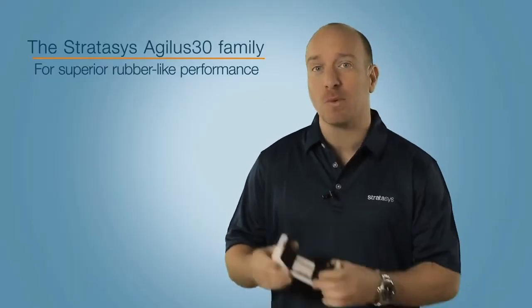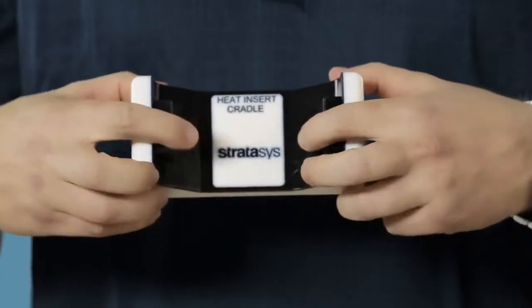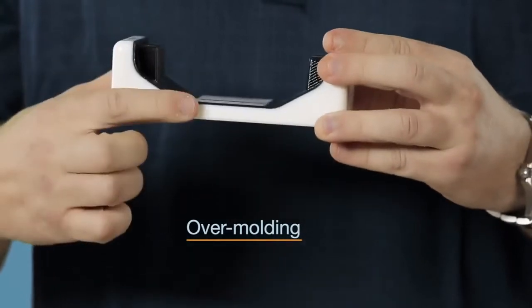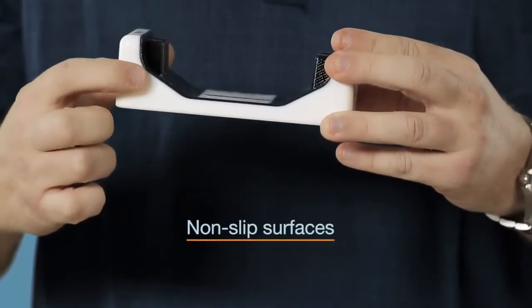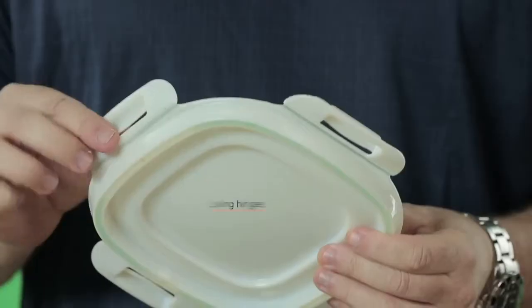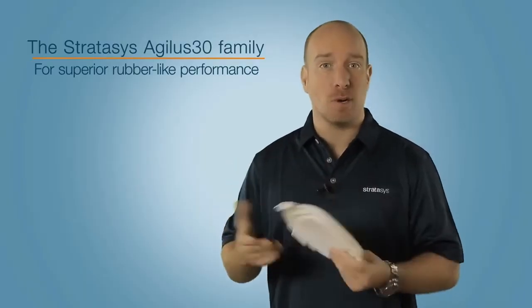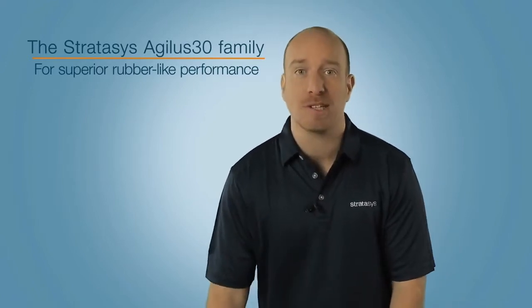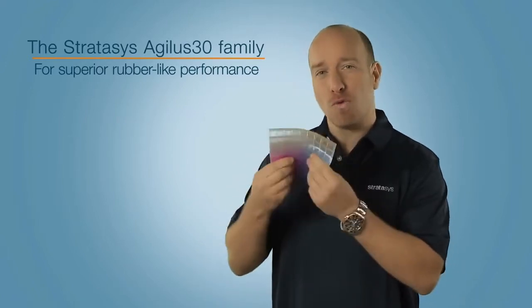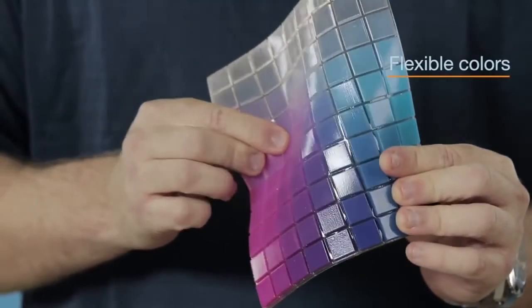The Agilus 30 can be combined with digital ABS material for simulating tough parts with rubber surrounds, over-moulding, and non-slip surfaces. Or you can combine it with a rigid material to create living hinges and polypropylene-like performance. You can also use it with Vero cyan, magenta, or yellow to produce a whole range of digital materials with flexible colours and textures.